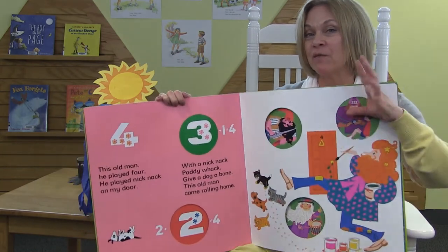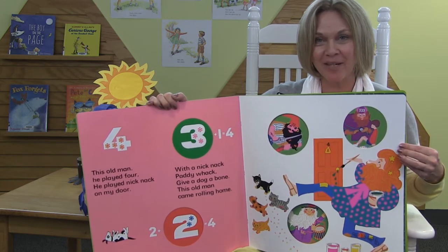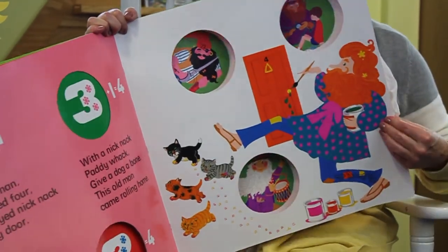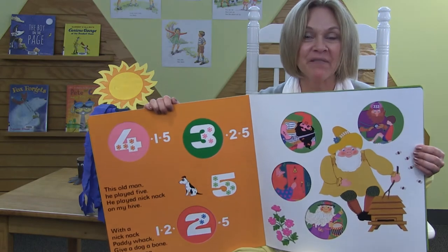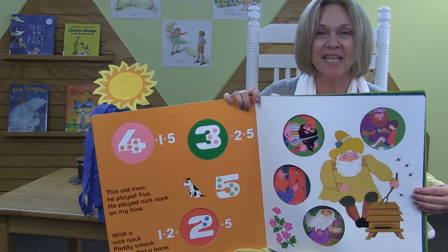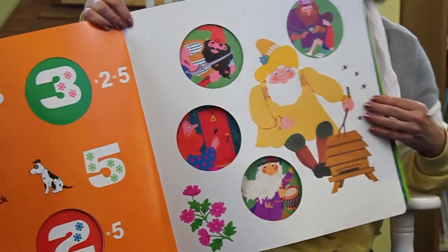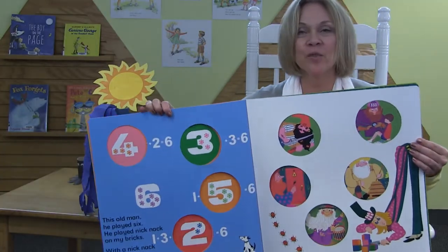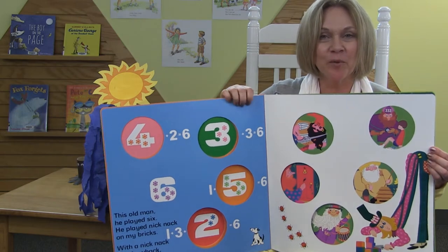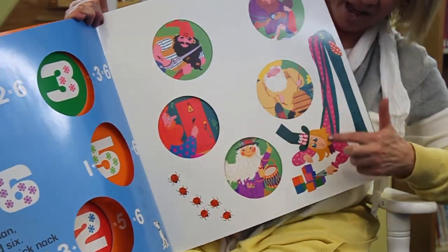This old man, he played four. He played knick-knack on my door. With a knick-knack, paddywhack, give a dog a bone. This old man, he played five. He played knick-knack on my beehive. With a knick-knack, paddywhack, give a dog a bone. This old man went rolling home. One, two, three, four, five. This old man, he played six. He played knick-knack on my bricks. With a knick-knack, paddywhack, give a dog a bone. This old man went rolling home. One, two, three, four, five, six.